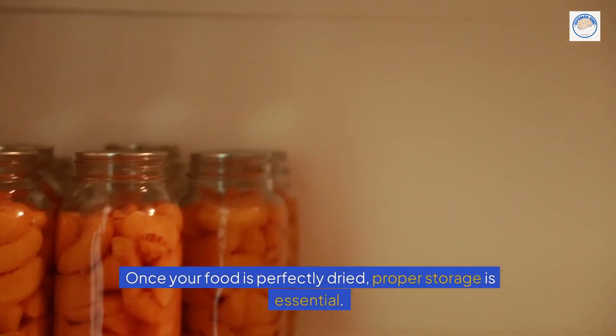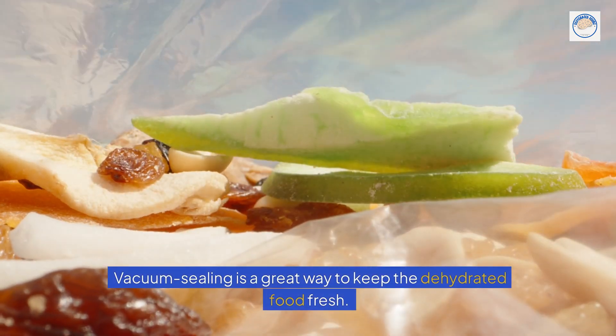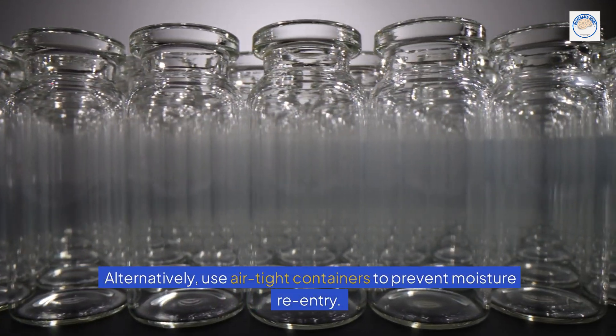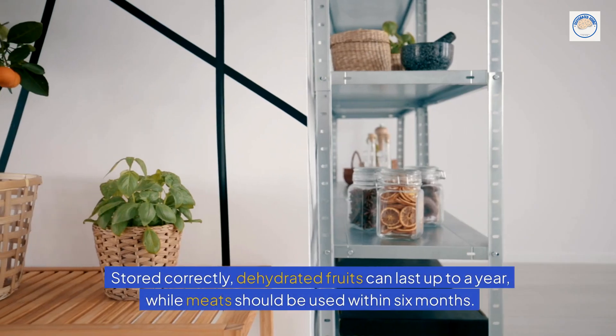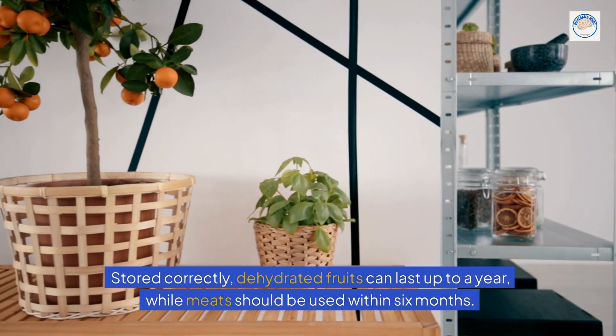Once your food is perfectly dried, proper storage is essential. Vacuum sealing is a great way to keep the dehydrated food fresh. Alternatively, use airtight containers to prevent moisture re-entry. Stored correctly, dehydrated fruits can last up to a year, while meats should be used within 6 months.